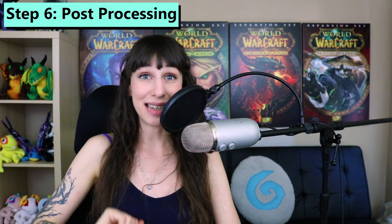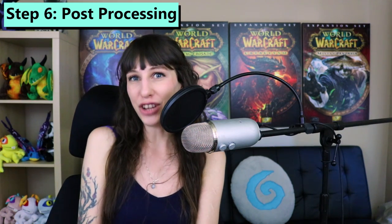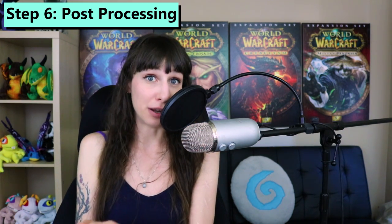So you've turned your gain down, set your Yeti to cardioid mode, positioned your face about six to eight inches directly in front of it and you're speaking into the front of the microphone, you've gotten it off of your desk, and you've gotten a pop filter. The last step, step number six, is post-processing. This means using software on your computer to clean up the sound and generally make it sound even better after you've already recorded it.